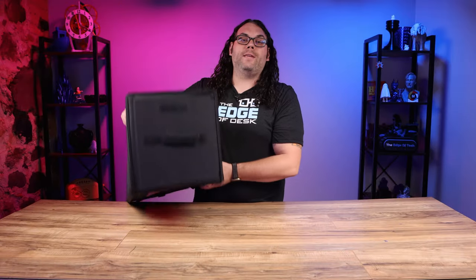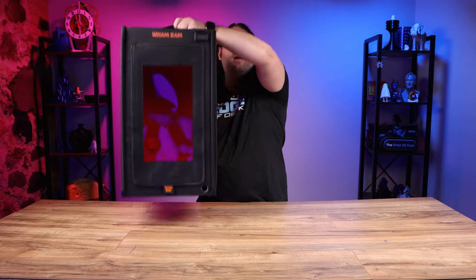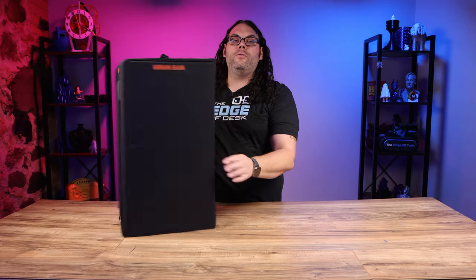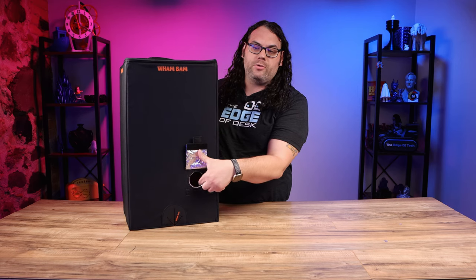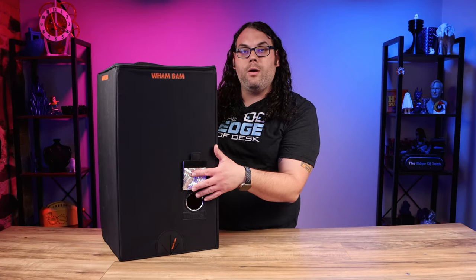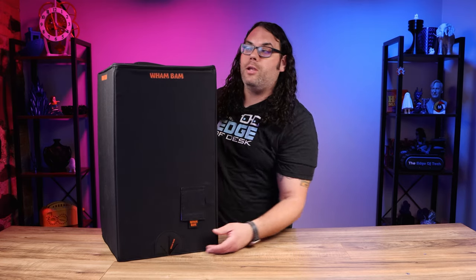Along with a handle at the top that allows you to lift off the enclosure from your printer anytime you need to, it includes an exhaust port in the back. All you do is flip it open and the port is ready — you can throw some sort of exhaust in here and route it out a window or into a different room however you want to do it. There's also a cable pass-through down here.